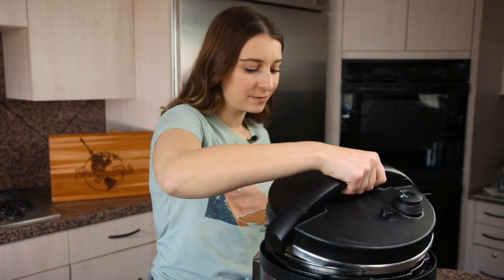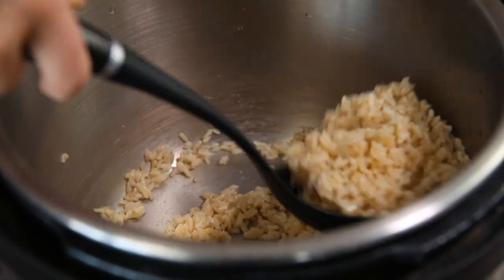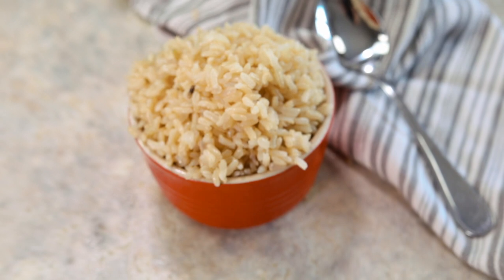Now we're just going to open up our pressure cooker and give the rice a little stir to fluff it — and now you have perfectly cooked brown rice in just 20 minutes. The stovetop version takes almost 40 minutes, so this recipe cuts it in half, which is perfect. And that is how you make quick and simple brown rice in your pressure cooker.